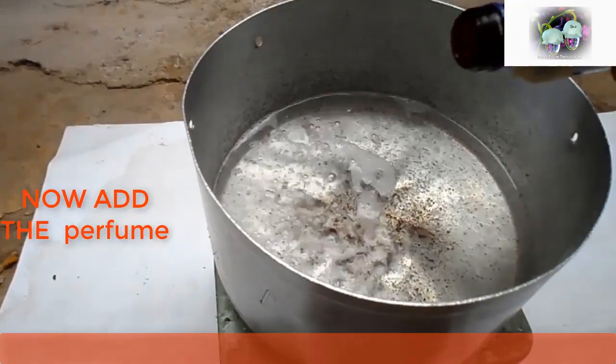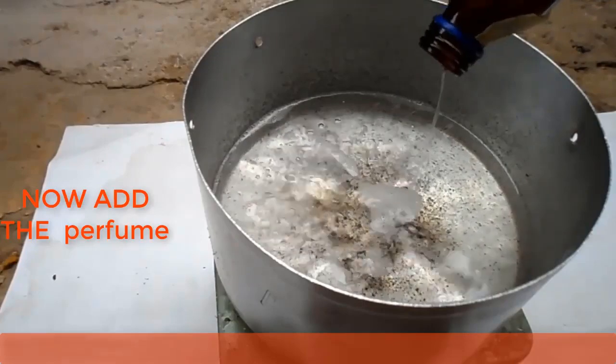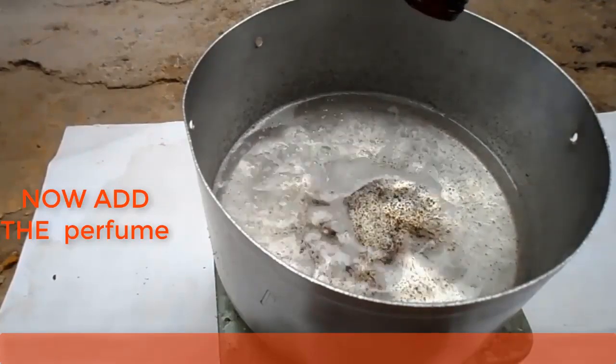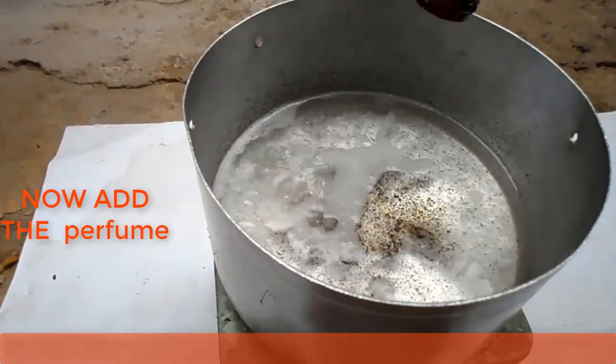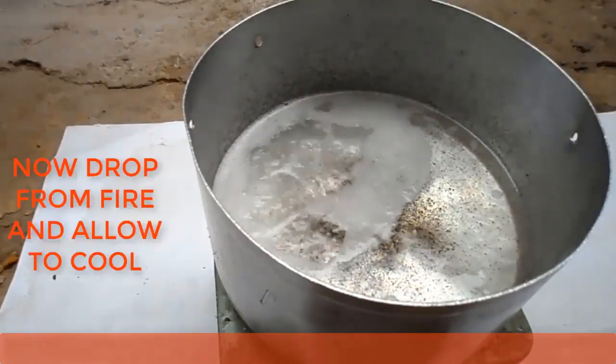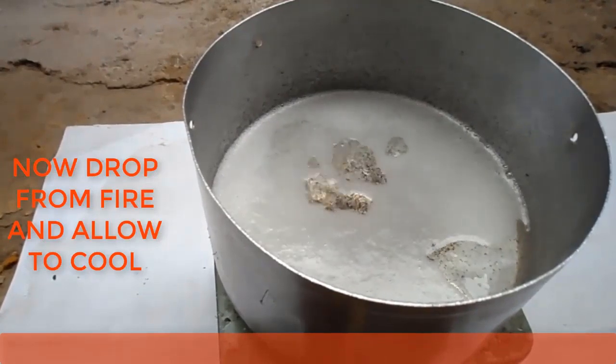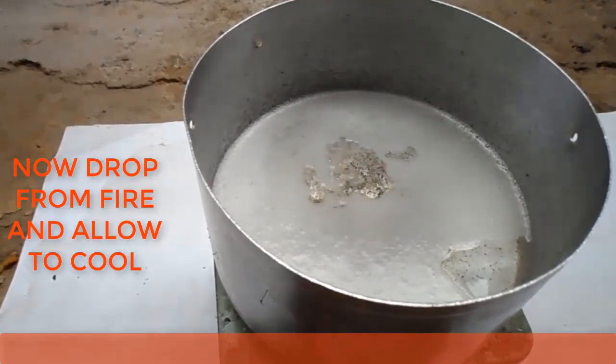You can also add the perfume. Now remove from the fire and allow it to cool.